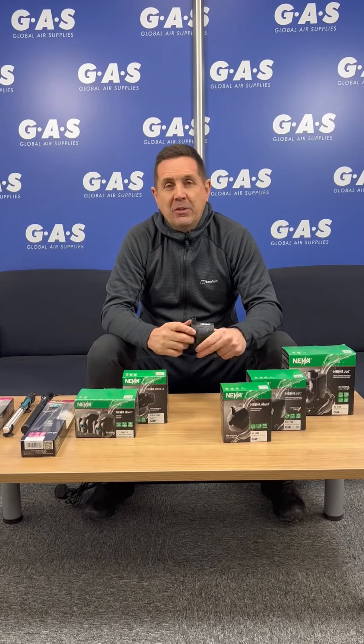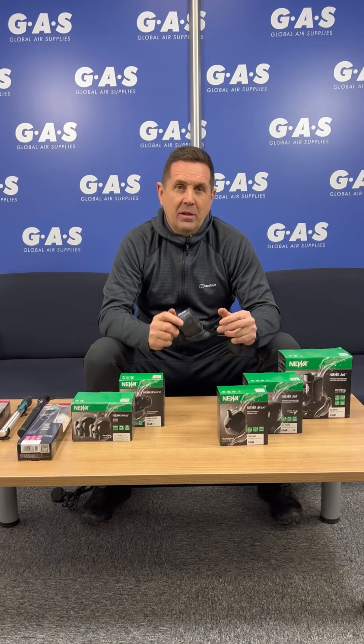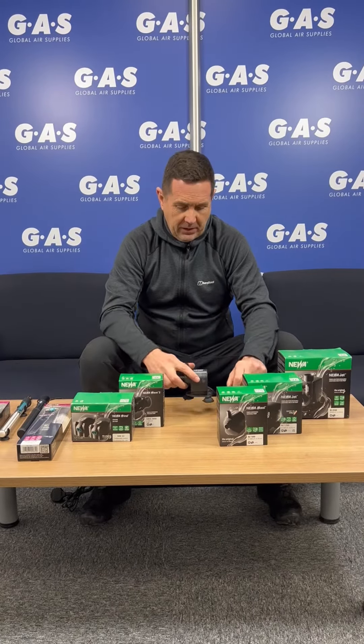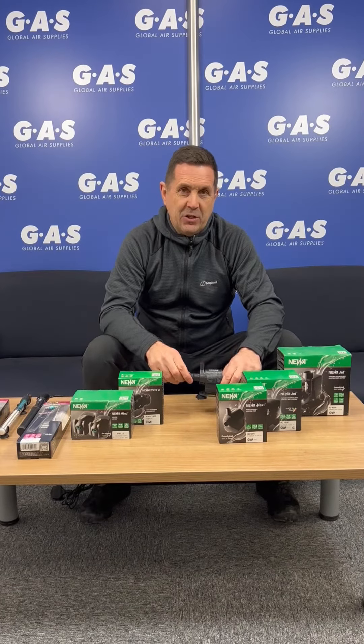There is a product out there which is using a Maxi Jet brand, but it's not made in Italy and it's not from Newer. So always look for the Newer brand when you want quality European pumps. They come in multiple sizes — you've got the big adjustable ones all the way down to the Maxi Jets.